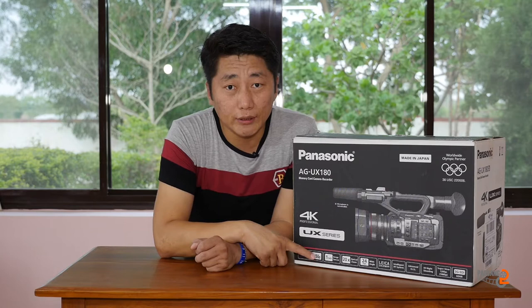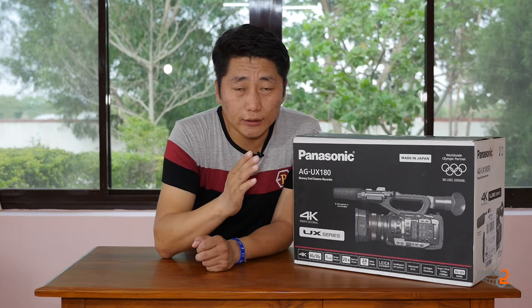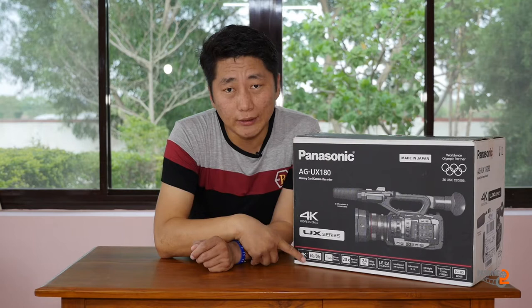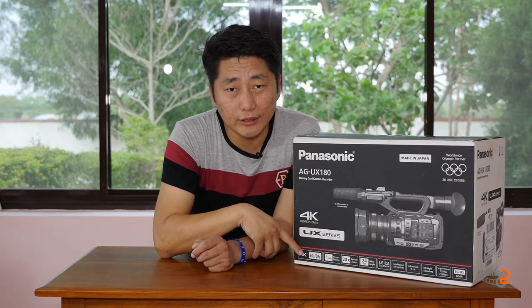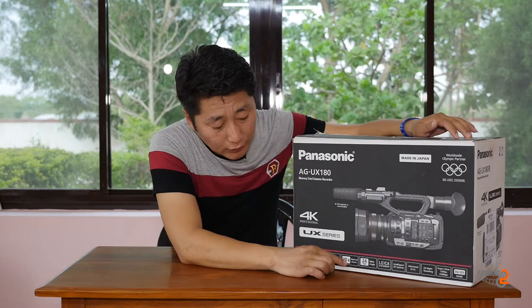This camera supports 4K 60p and 50p. We had done work with the 4K 60p and 50p. This is a 3-inch image sensor. This is a 20x optical zoom.